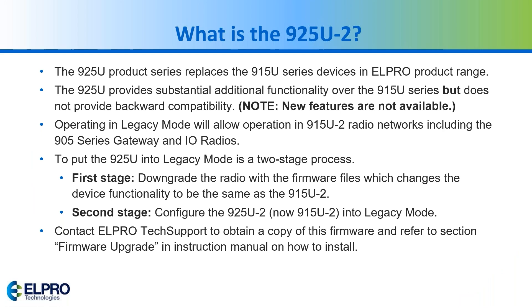To do this, you have to go through a two-stage process which I'll show at the end. In the first stage you have to downgrade the firmware to communicate as a 915. Once you do that, you go into the configuration of the 915 and put it into legacy mode. When you go from the 925 to the 915 you do lose features such as the dashboard, the logic, and some of the communications.